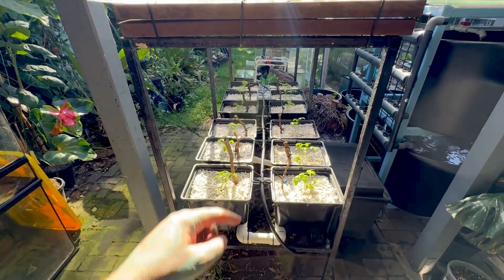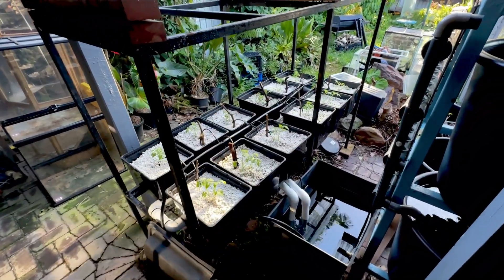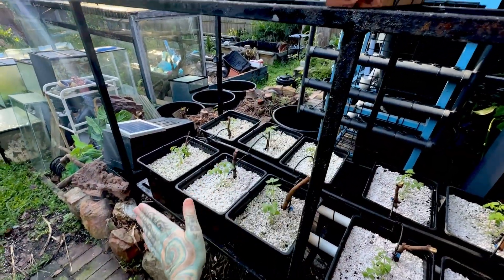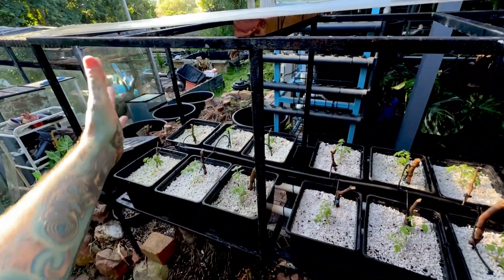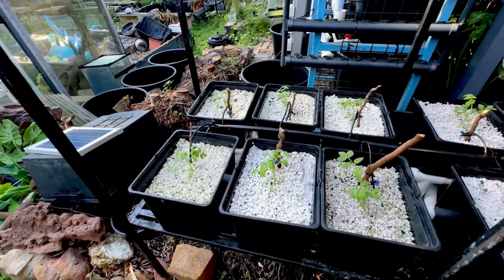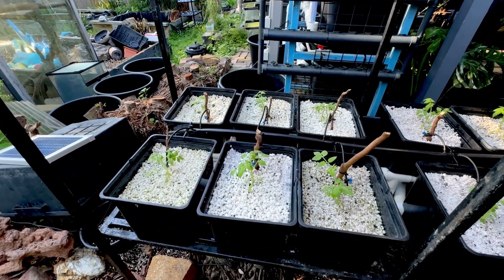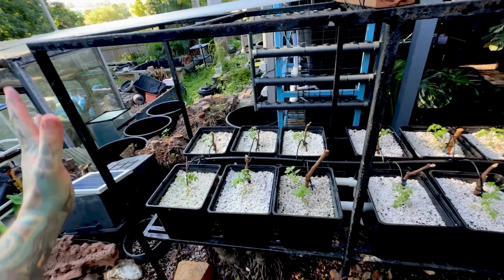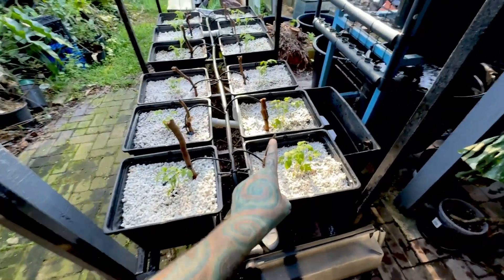The main issue I anticipate with this system is bugs getting in — just like that caterpillar. I've also got a lid on top to stop rain from diluting my nutrient solution. I think I'll do a fine mesh around the sides to reduce the amount of bugs reaching the plants, but it needs to be a mesh that doesn't block too much sun because the plants need a lot of light.